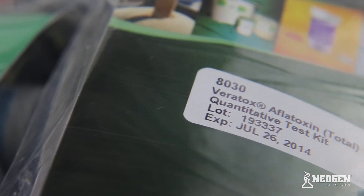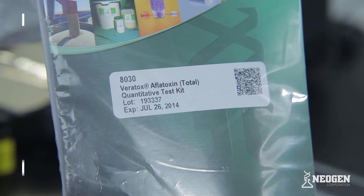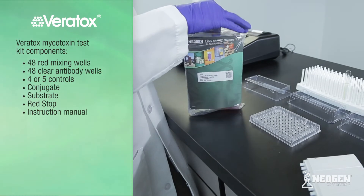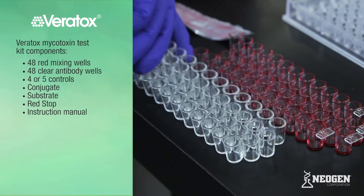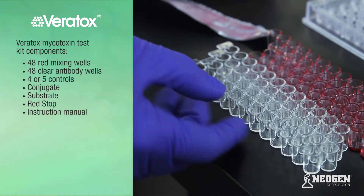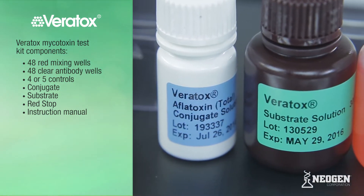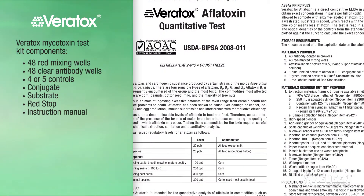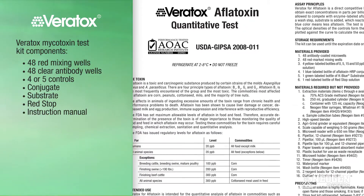For this presentation, we will be demonstrating Neogen's Veritox for Aflatoxin. All test kits are generally run the same, but exceptions will be noted where relevant. Each Veritox mycotoxin test kit contains 48 red mixing wells, 48 clear antibody wells, 4 or 5 controls, conjugate, substrate, red stop, and an instruction manual. The Veritox Fumonacin 510 and 1010 kits also include pre-filled dilution bottles.